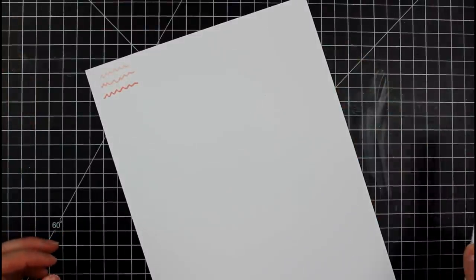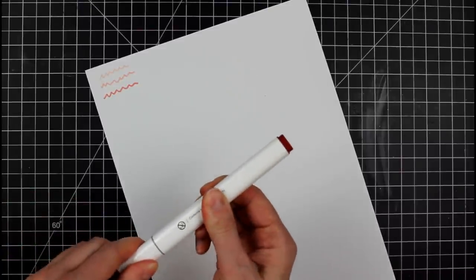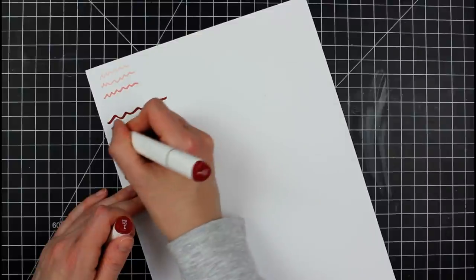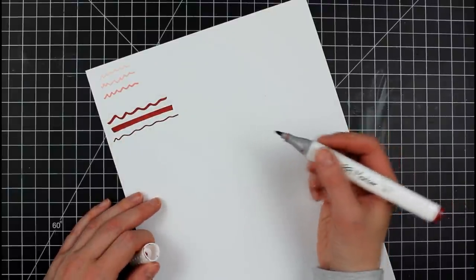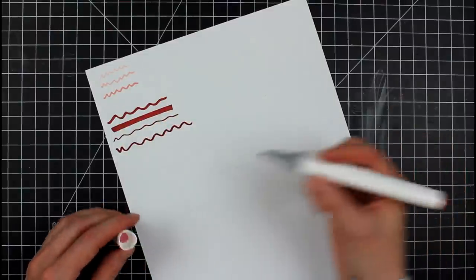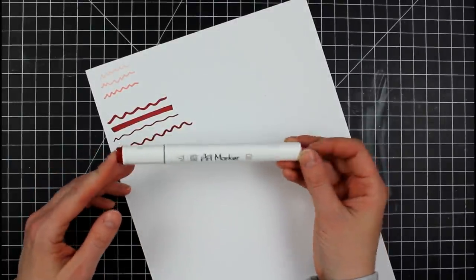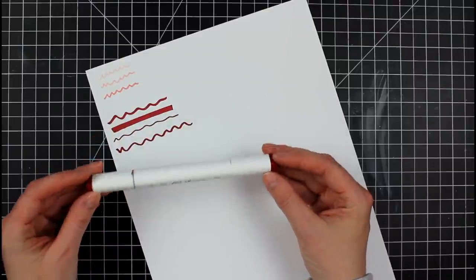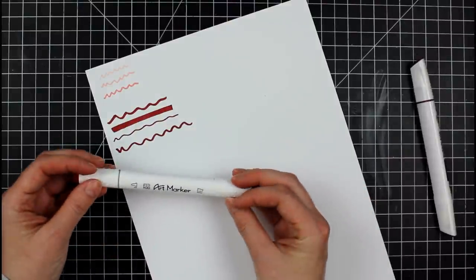Next, we have the Parku art marker. These are again a bullet nib — we have a chisel side that gives us an option for thick lines, and then a bullet for thinner lines. You can try to thicken it up a little bit with pressure. The Parku art markers are great — I did a video recently on coloring with these. I think they are an excellent cheap option. I like how it's almost like a triangle shape, but rounded.